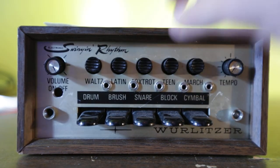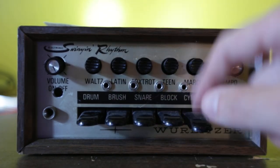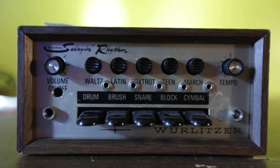And if no rhythms are on, you can just use the internal clock on its own. Thanks for watchin'.